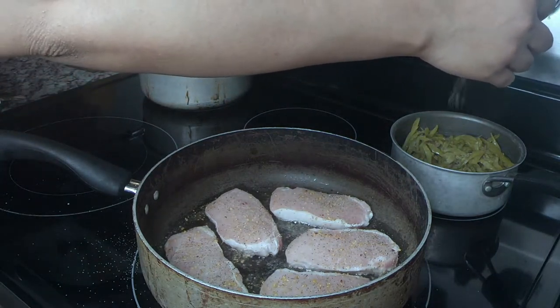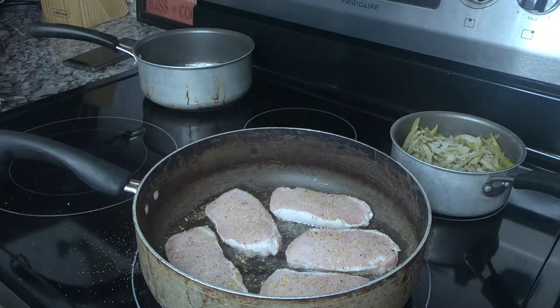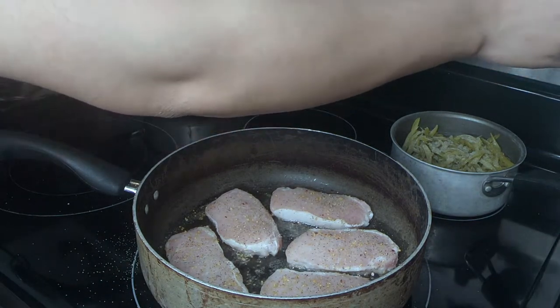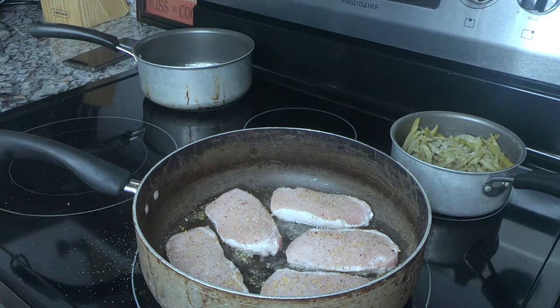Now I'm going to season the french style green beans. First I'll add some onion powder — I love me some onion powder — then some pepper, and then some chicken bouillon seasoning. That's what makes the green beans taste really good. Don't add too much though, because it'll make them salty, so add just the right amount and it'll be perfect.